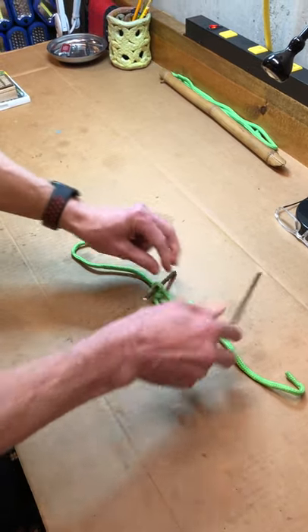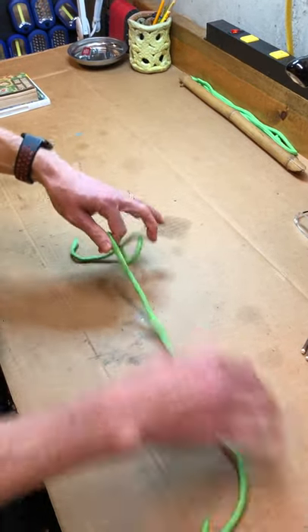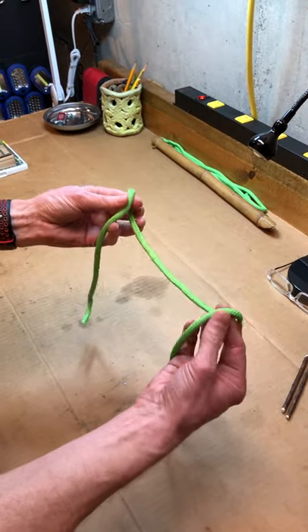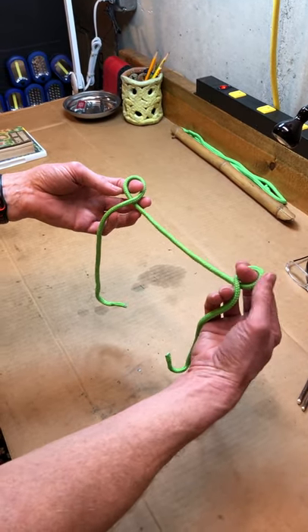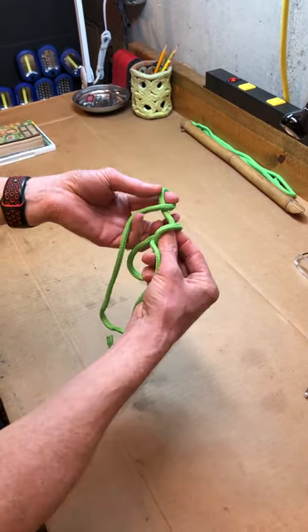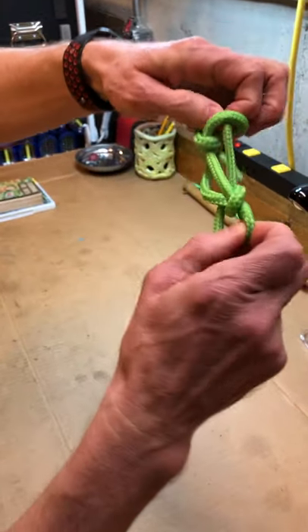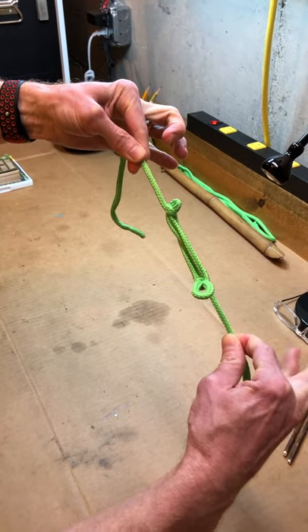You might ask, "Mr. Duncan, what if I don't have your workbench to work on out in the field? What would I do?" Well, I'm going to show you how to do it without laying it on the table, and with some practice you'll be able to do it. This is the way I do it — I just kind of hold it around my fingers and make my loops. Now I'm going to reach through this loop with my fingers and grab the rope on that side. Then reach through this side with those fingers and grab the loop on the other side and kind of pull it together, and there's your sheepshank. That's the kind of way you would do it in the field.